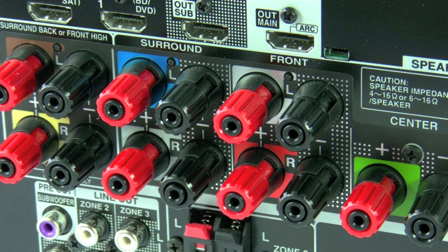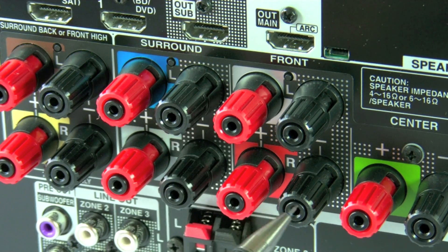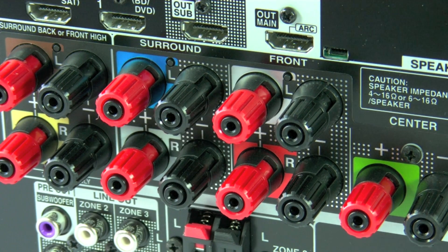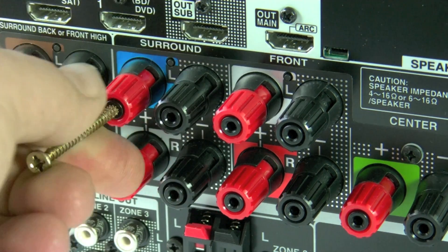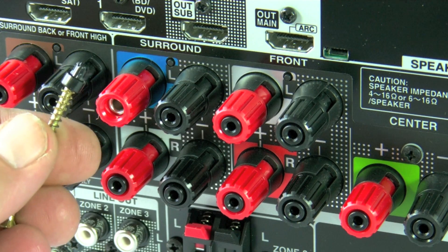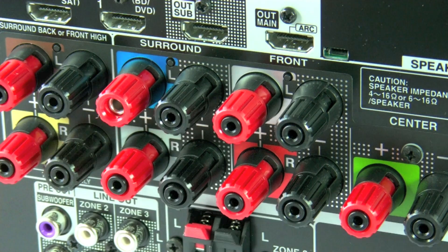On the speaker terminals, you will actually have to make a choice between surround back or front high, but then you can also connect the surrounds, front left and right, and centre. And as you'll notice, they're all proper binding posts. If you want to use 4mm banana plugs, that's no problem. All you need to do is remove the black inserts, as I'm doing here, using a self-tapping screw, and that's it — job done. You can now actually use your banana plugs.